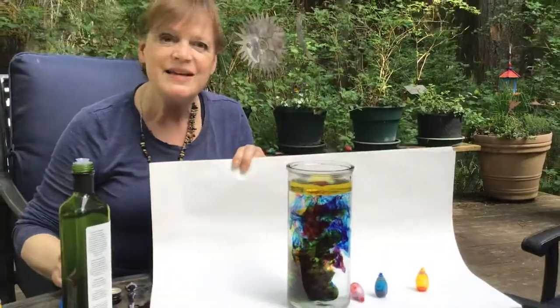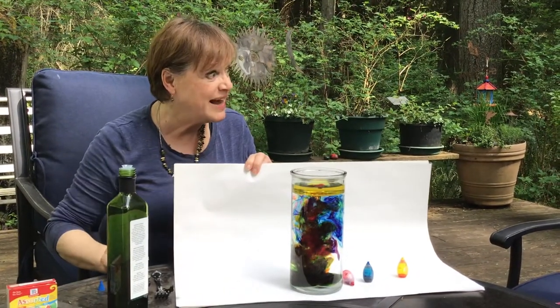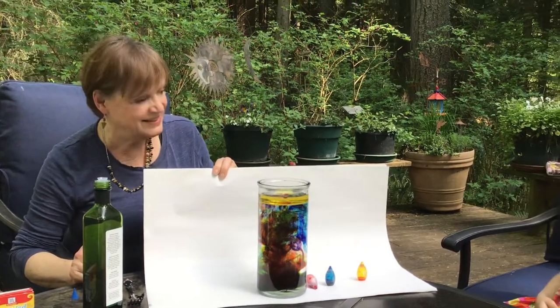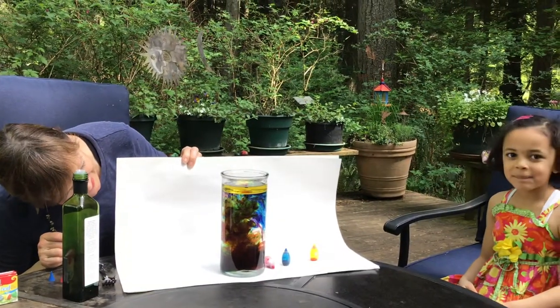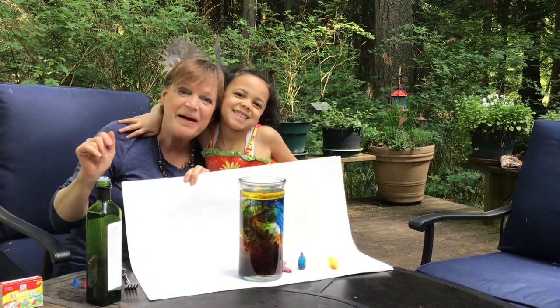It is pretty. Look at those beautiful colors. So try it — as I said, with hot water or cold water and see what's gonna happen. And also room temperature. And you can also see beautiful stuff. Bye!